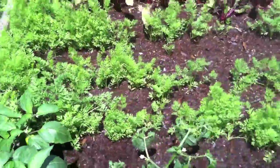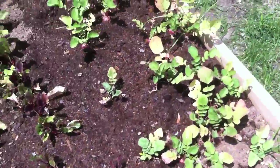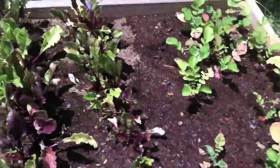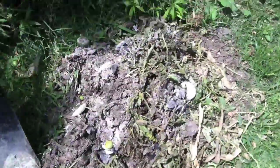Also got our carrots coming along, and beets and radishes. We've been harvesting radishes for over a month now — I love chomping on those things. And there's our little compost pile where we put all our trimmings.